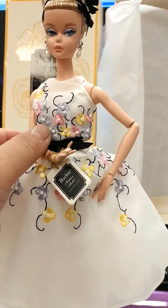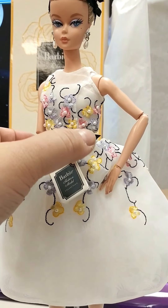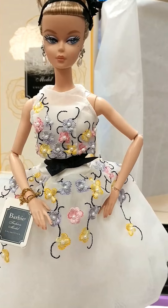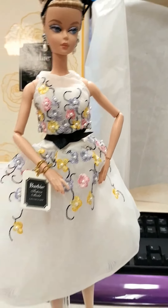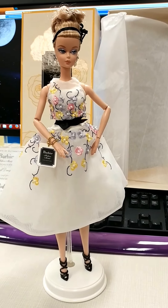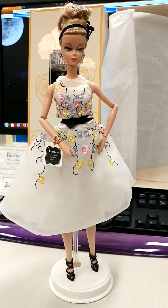She has articulation right there. I find it a little bit hard to move her articulation, but otherwise she is a beautiful display doll, and she's the second of my posable Silkstones.